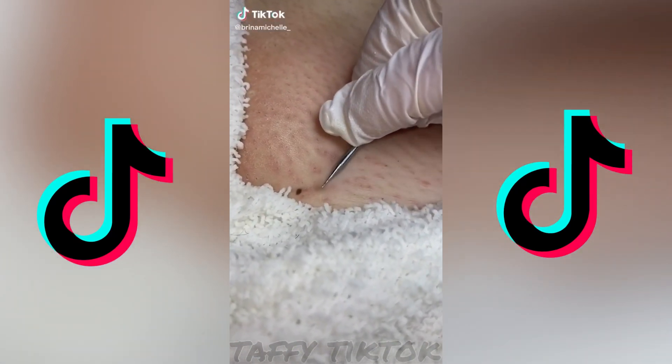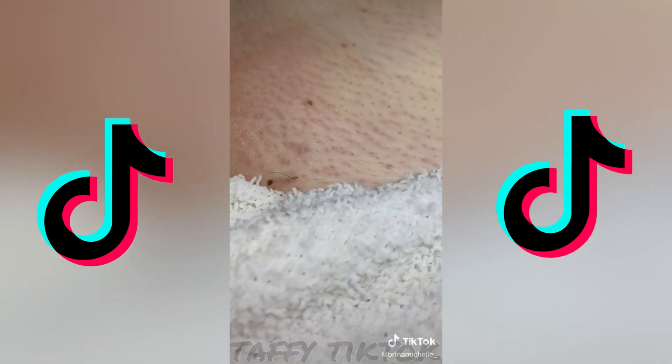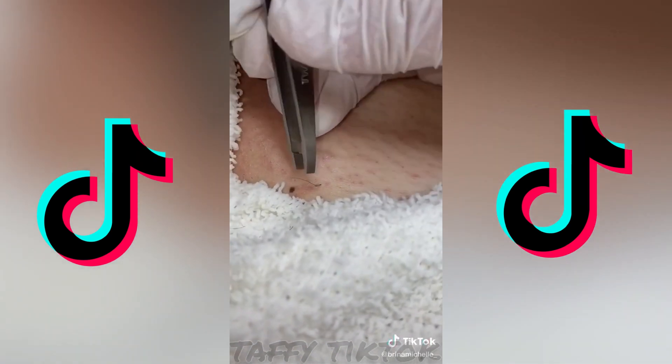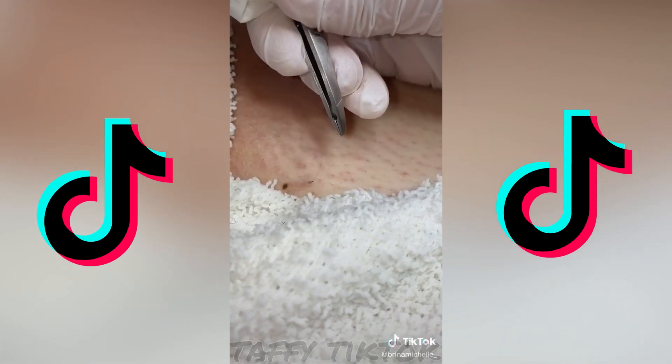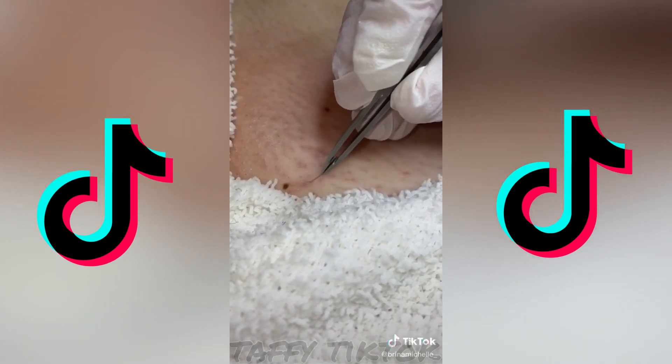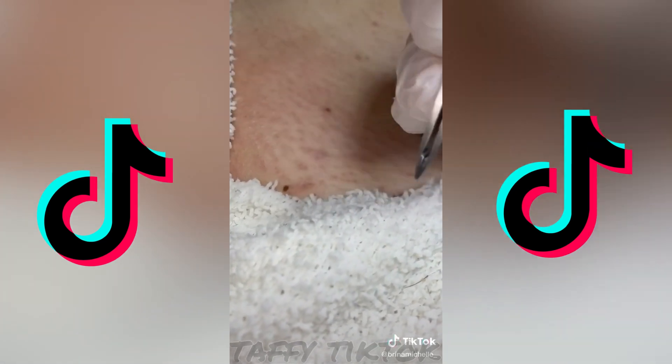So for this one I poked it out and it was surprising because there were two in there — look at that little one that poked out. So I grabbed my tweezers and tried pulling it but I accidentally cut the hair instead of pulling it out, so I went for the bigger one. Look at that slide out — then the little one was still in there so I just pulled it out.